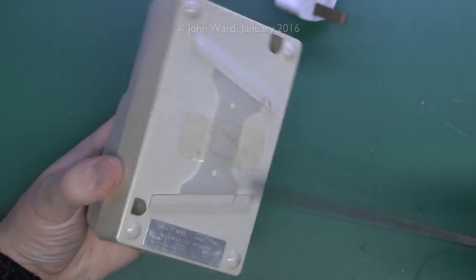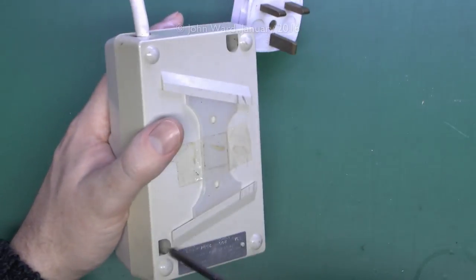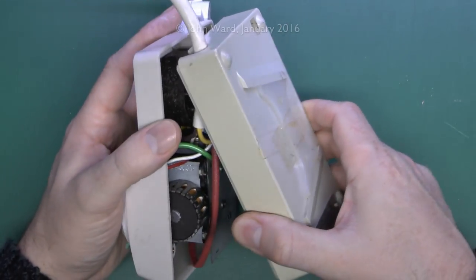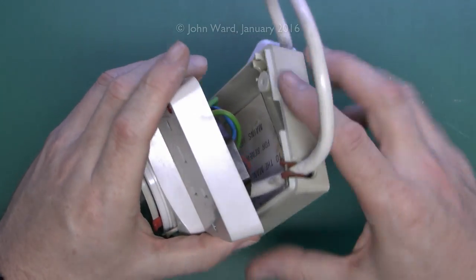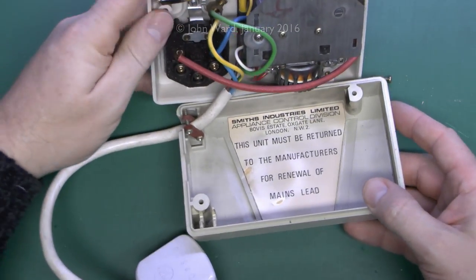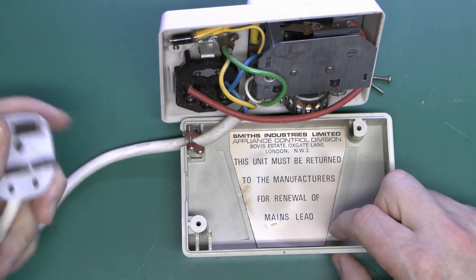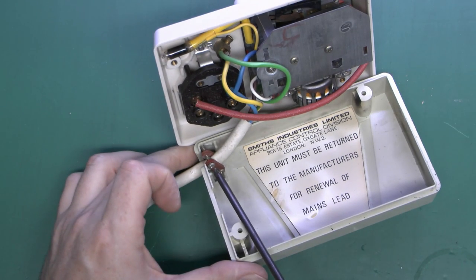Let's see what's inside. There are a couple of screws on the back — that should be pretty much all that holds it together. As with most of these, there won't be a huge amount inside — basically a motor with some gearing arrangement connected to a switch. The flex is rather short, and apparently the unit must be returned to the manufacturers for renewal of the mains lead. So if your dog chews it off, you have to send it back to the address given — but of course that no longer exists.